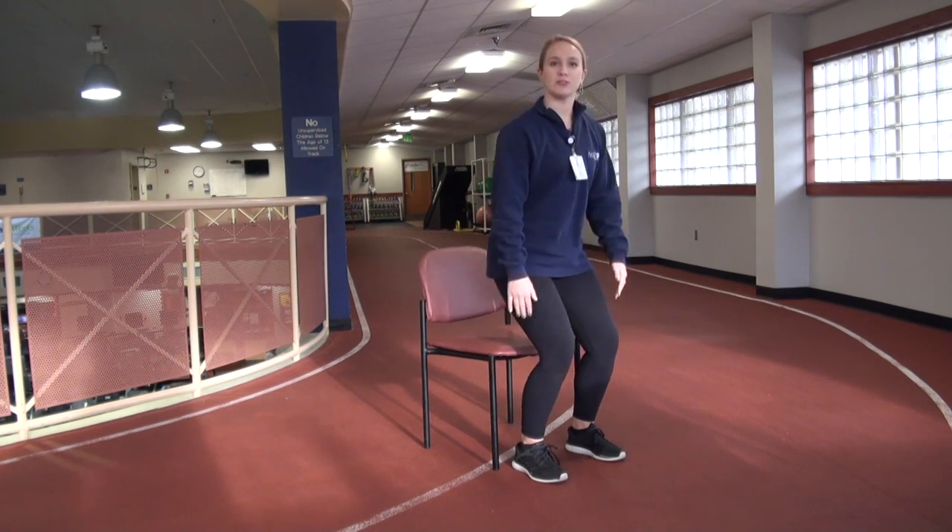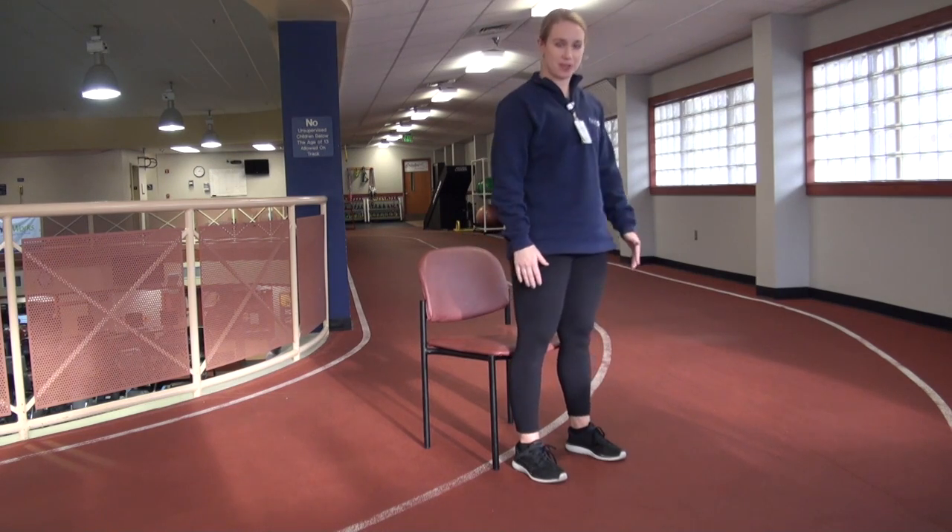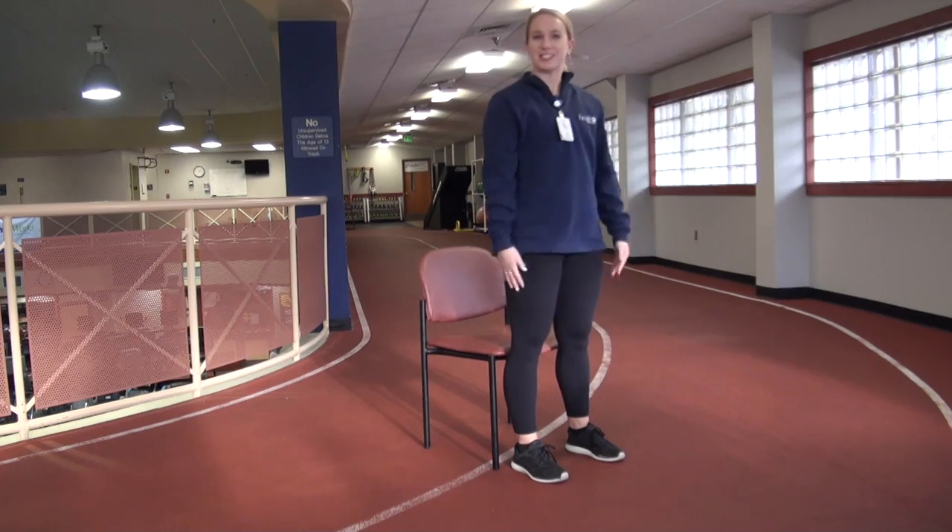Another exercise to do at home is using a chair. We're going to do some sit to stands. If you can, try to stand up without using your hands — touching the bottom and coming back up. Another way to do it if you need to is to push off the chair. And finally, if you just need a little bit of help, we can take our arms down to the side and use some momentum to come up to standing.